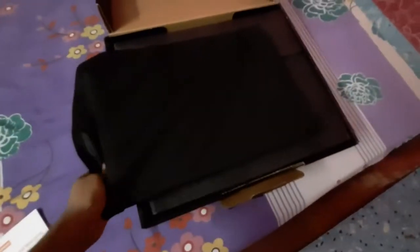In the box they have given a manual, charging guide, a warranty book, and safety guide books. I'm very excited to see the laptop itself. It's quite heavy — I need to give some force to open it up since I'm holding the camera in one hand. It looks nice — it has a matte finish black color, looking very nice.